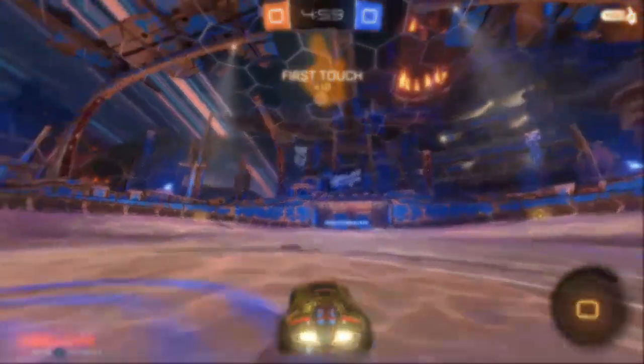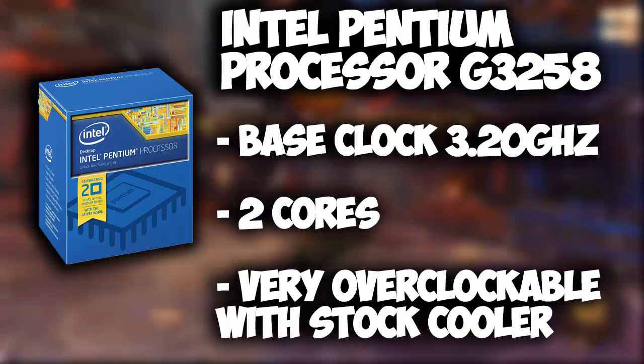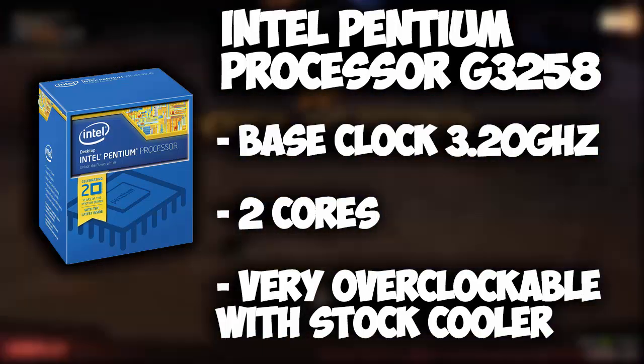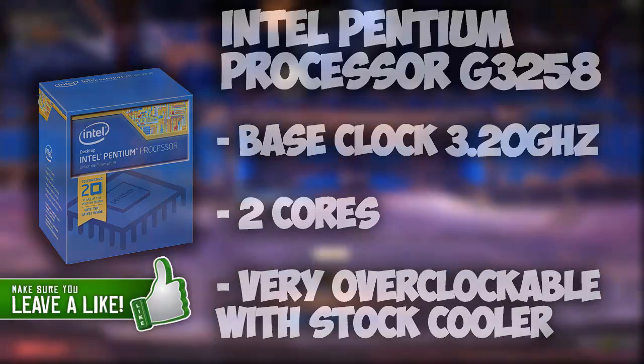For our CPU we're running the Intel Pentium G3258 processor. It has 2 cores and a base clock of 3.2GHz, but the good thing about this processor is that it's very overclockable even with the stock cooler and not the most expensive motherboard.